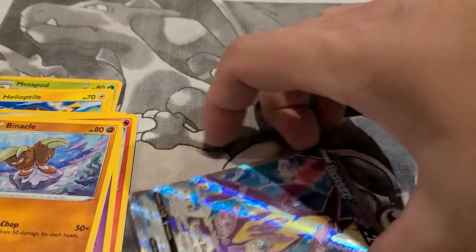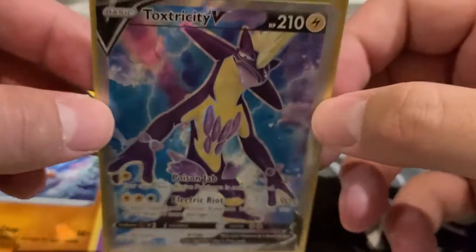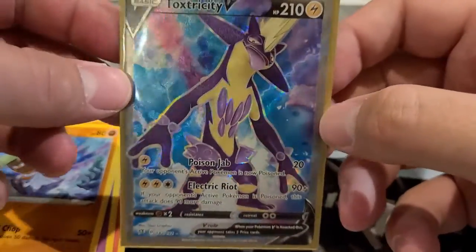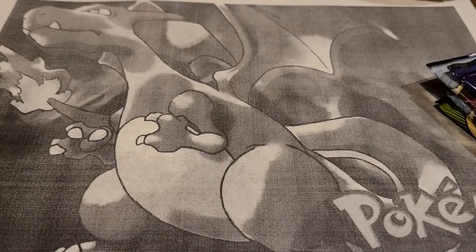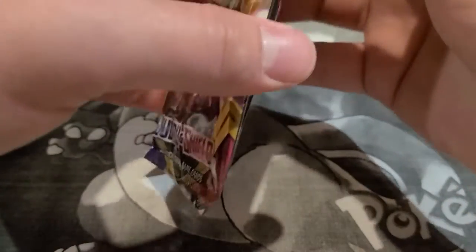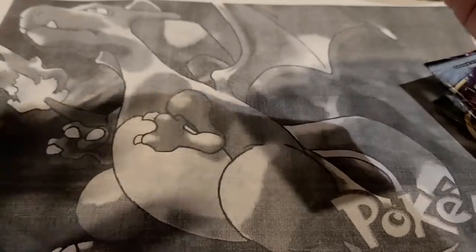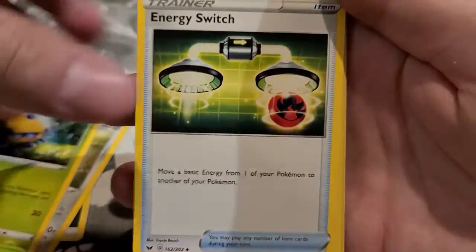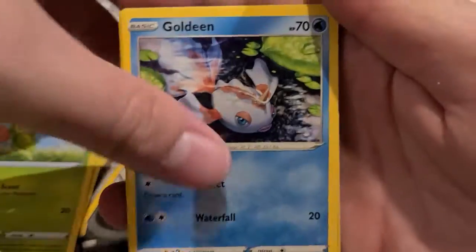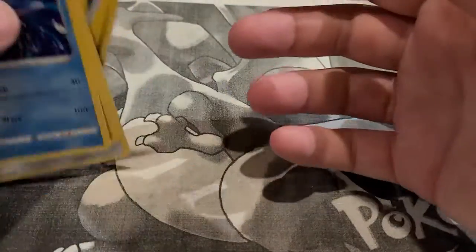Let's take a quick look at the centering — a little more border on the right, but top to bottom is great and the back looks perfect. A great pull from Rebel Clash. I was talking all the smack about Rebel Clash and then it goes and does this — sleeving this up. I don't know about you guys but this is my favorite pull of the day. That is just a sick looking card. Let's see if Sword and Shield base can compete.